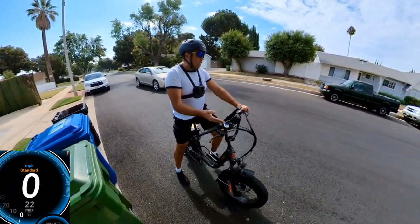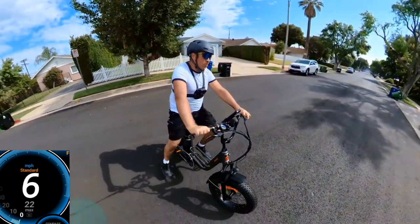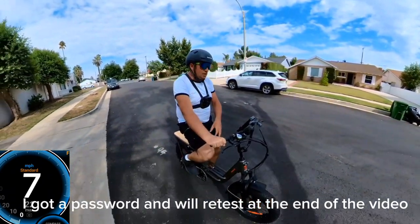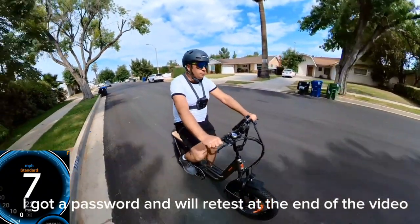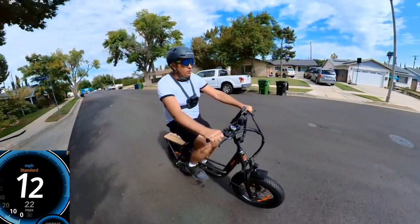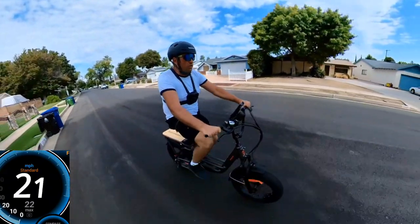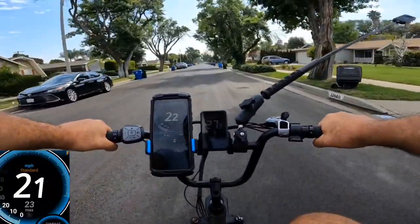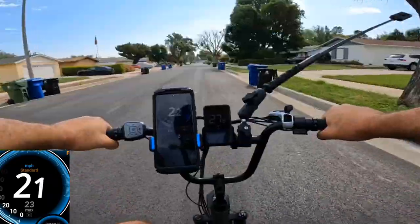The GPS and display show different numbers. This is probably because the tire size isn't set correctly in the settings — you need a password to change it, which I don't have. On pedal assist level 3 with the torque sensor you have to push the pedals to go fast: 16, 17, 19, 20, 21, 22, 23 — and I can feel the power cut off.